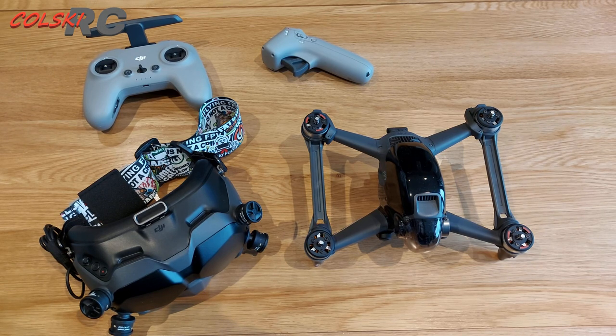It is fun to fly when you're in sport mode, flying it like you'd fly a DJI Mavic. It's nice, it's quick, it's responsive, it's crisp, makes a lovely noise when it flies over your head — really is nice and it's easy to fly.